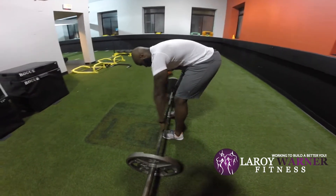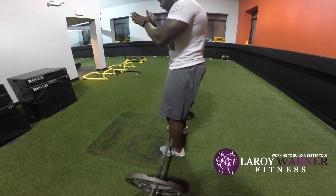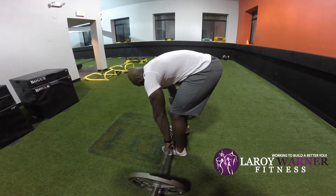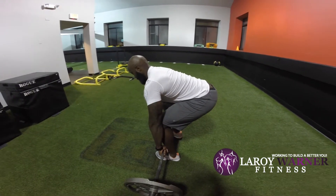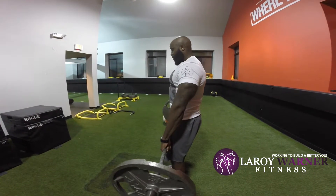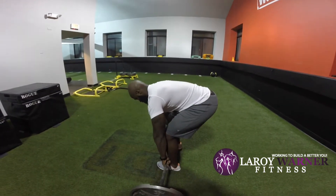So again, to recap: get your feet in an athletic stance, then bend straight over, squeeze the bar, bend the bar, drop down with glutes tight, and accelerate up. Then back down.